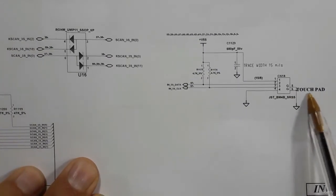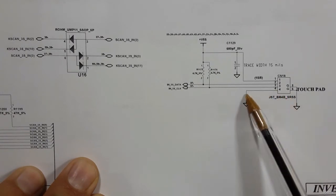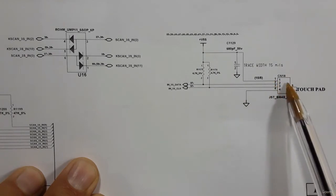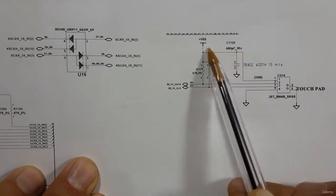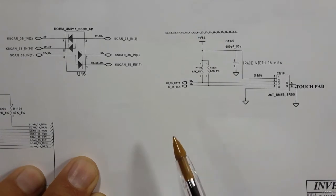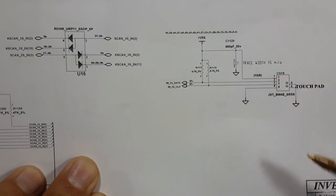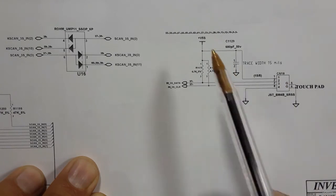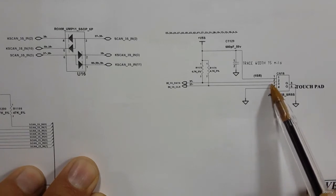Now let's check this connector — this is the touchpad connector with four or six pins. We have the ground on pin number four, and the main power for this connector is on pin number one. Usually you'll find the power on pin number one. As you can see, the power is plus five volts. If you have a problem with the touchpad, check the connector first — put the black probe on ground and the red probe on pin one and verify plus five volts.